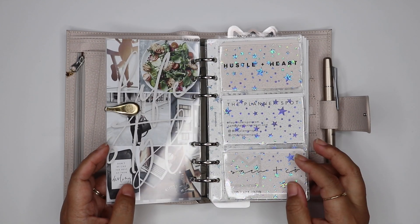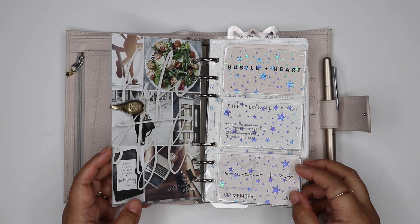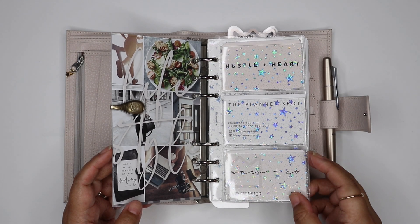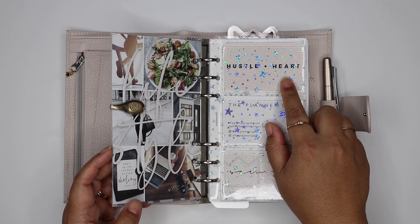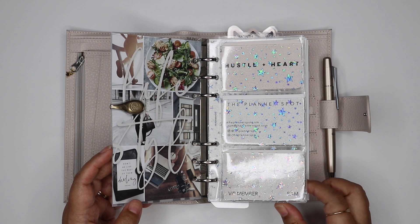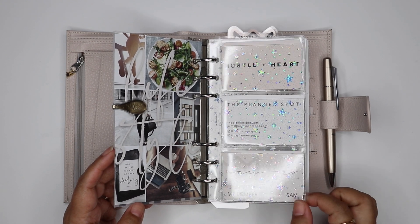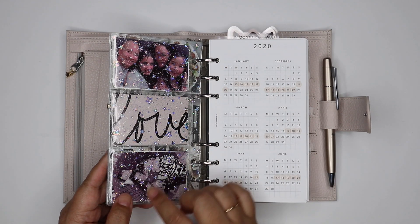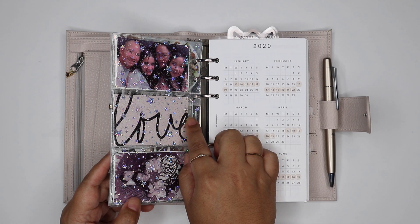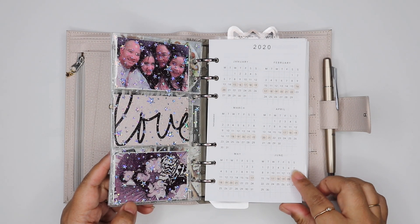This card holder is from Cat Espresso — it's a three-business-card holder with these holographic stars on it, which I thought was so cute. I keep one of our planner cards in here, a Hustle and Heart card, the Planner Spot business card, and the Salmon Co membership card, just as a little motivation to hustle and do what I love. On the back is a photo of me, my husband, and my girls, this planner card that says 'love,' and me and my three kids.